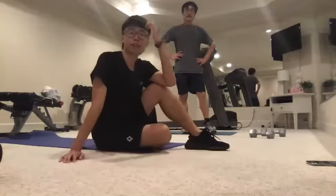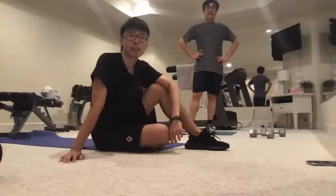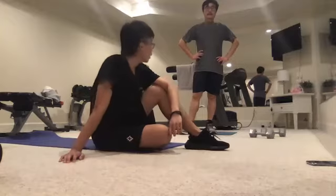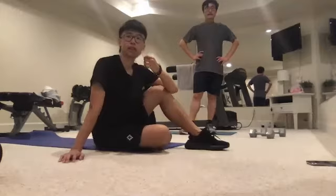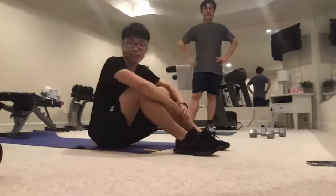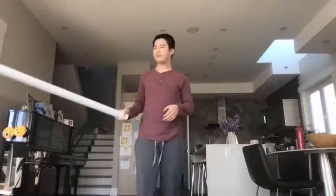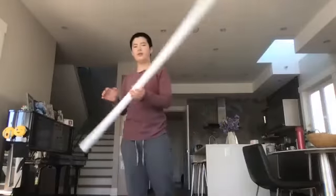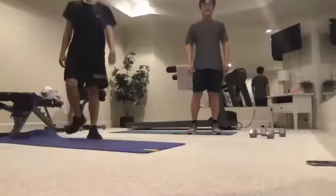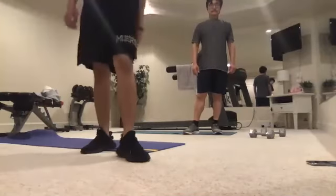Tom had a previous knee injury but it's okay now — squats and lunges are fine. No other injuries. Sean has no injuries either. Perfect. I want to take the last little while to talk about our training and the nutrition I want you guys to follow.